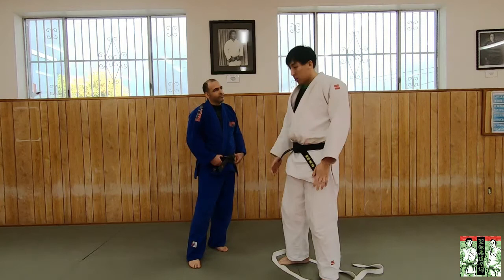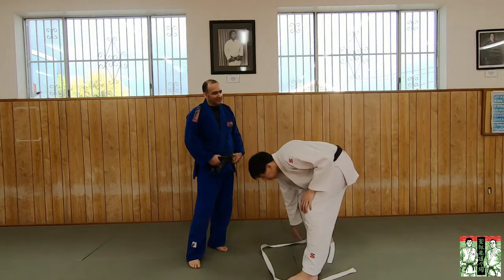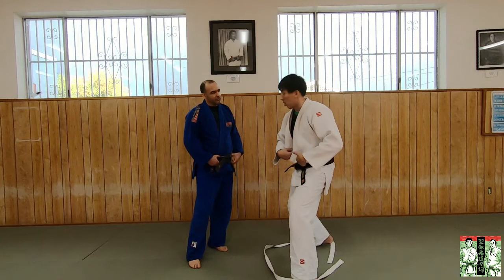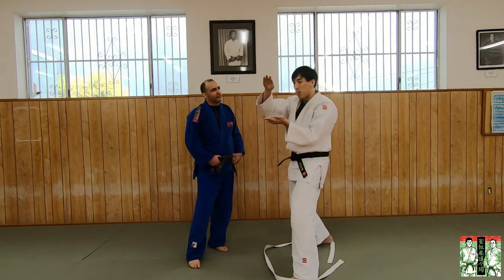Now, why do wrestlers do this? What just happened to my base of support? It got wider — squared and larger. My base of support is larger and I lowered my center of gravity. Think of a pencil: if you try to balance it upright, the center of gravity is higher and any little movement makes it hard to balance. But if you balance it flat, the center of gravity is low and it's easier to balance.